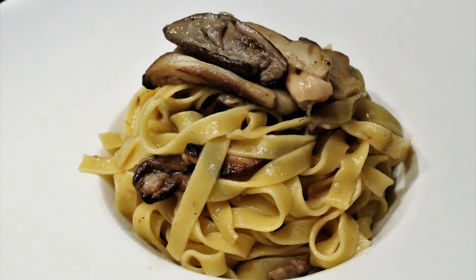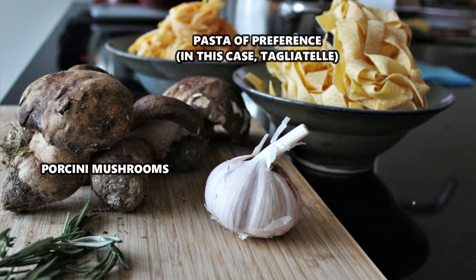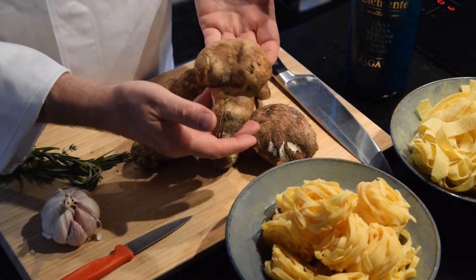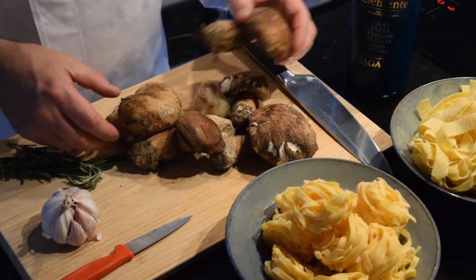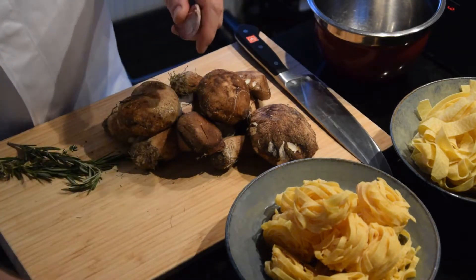Buongiorno and welcome autumn! What better way to celebrate this season full of warm, bright colors and delicious flavors than with a good plate of tagliatelle with porcini mushroom — a first course of fresh pasta among the most classic autumn dishes, with an intense taste.